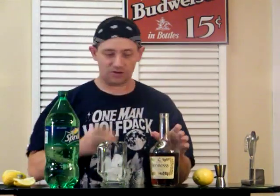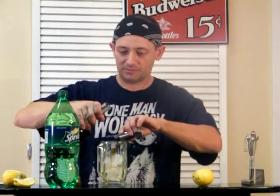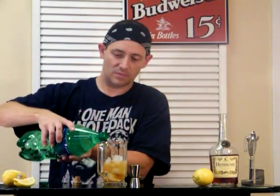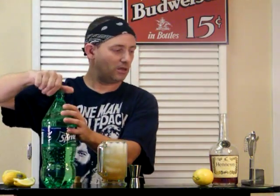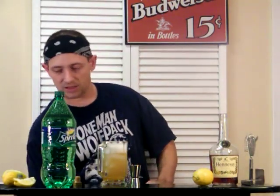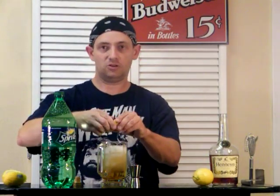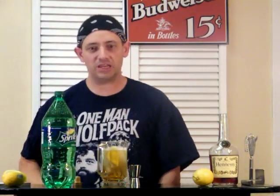Okay, so here it is. Two ounces of the Hen. Top it off with some Sprite. And then just give it a little stir. And a little bit of squeezed lemon — pulling it in, and then twist it in. I think that's what it says, right? Okay, there you go — the K.C.T.